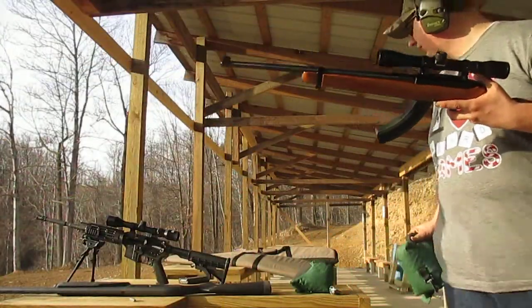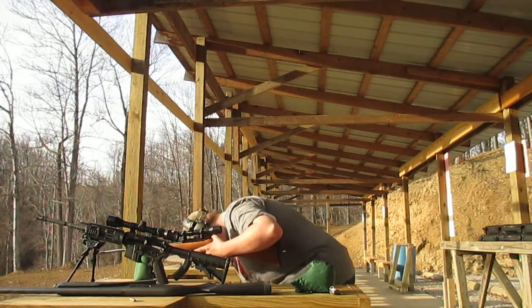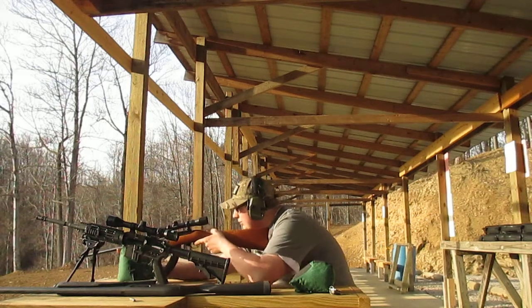My main thing is I'm using 36 grain lead solids. I want to know: will a frying pan stop a .22? So we're going to find out.